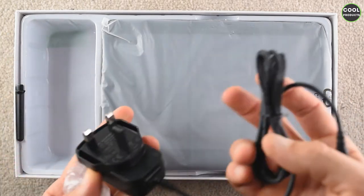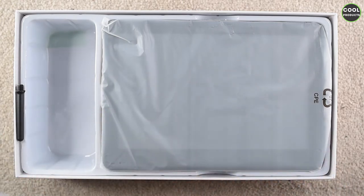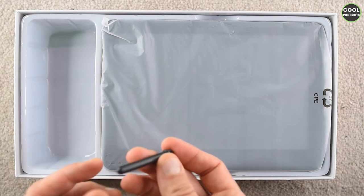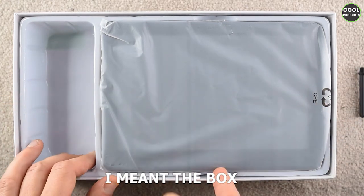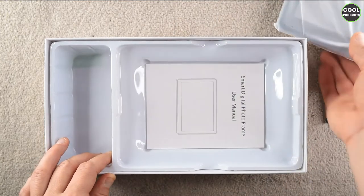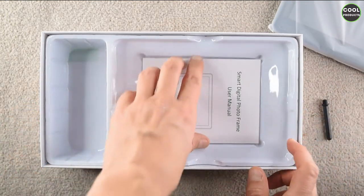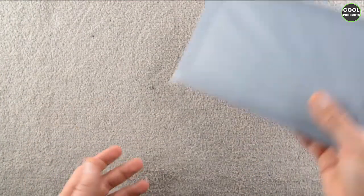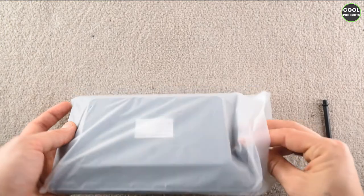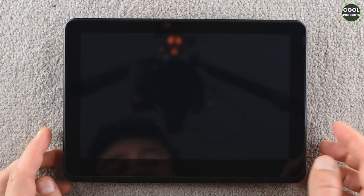We have a charger here which looks extremely cheap in my opinion, also for this price. This appears to be the stand, but it feels very, very cheap. The plastic inside — I was expecting to get significantly more for this money. Let's open it up and see how it looks.